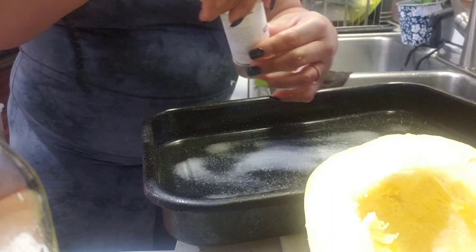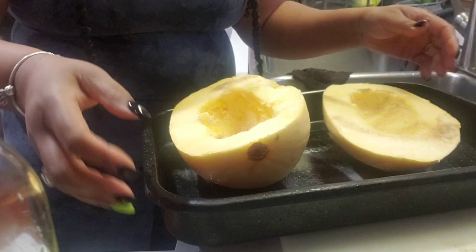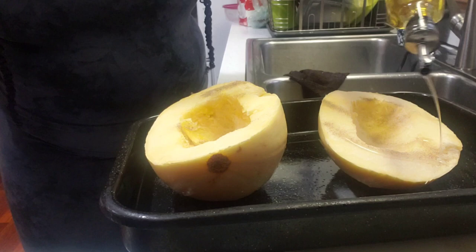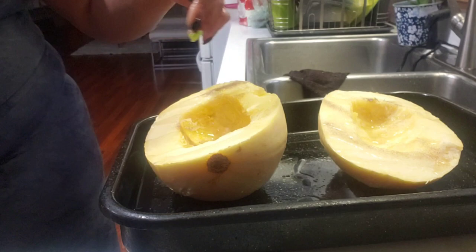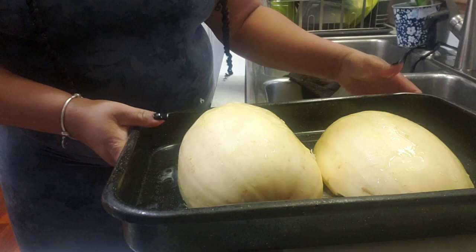All right, everything is better seasoned, so salt and pepper. Place them on the pan and we're going to drizzle some oil over the spaghetti squash. Get your oil and just drizzle it over the face of the squash — don't go too crazy, just a little dab. Now you're going to turn them face down and put them in the oven at 350 for one hour.